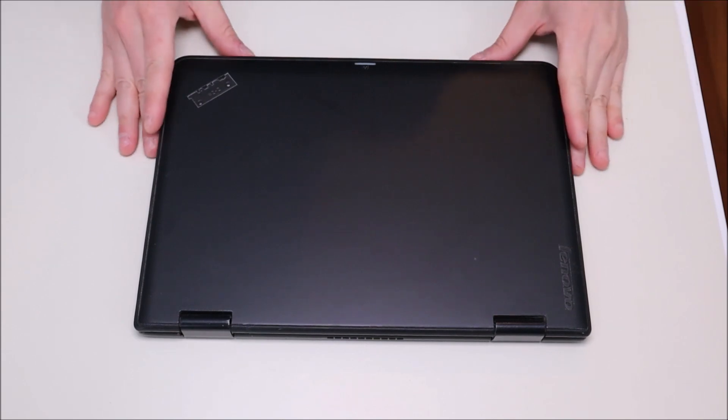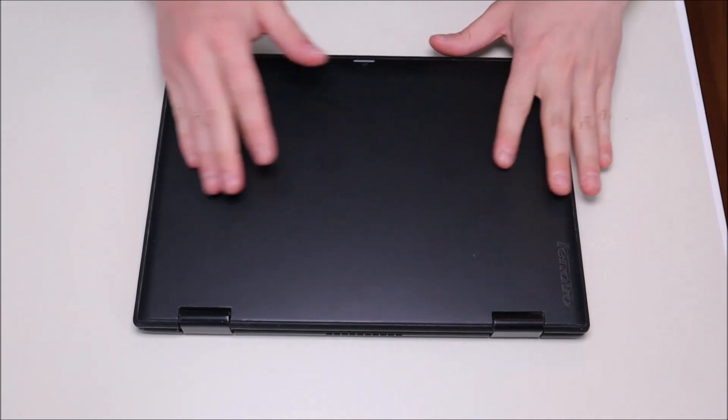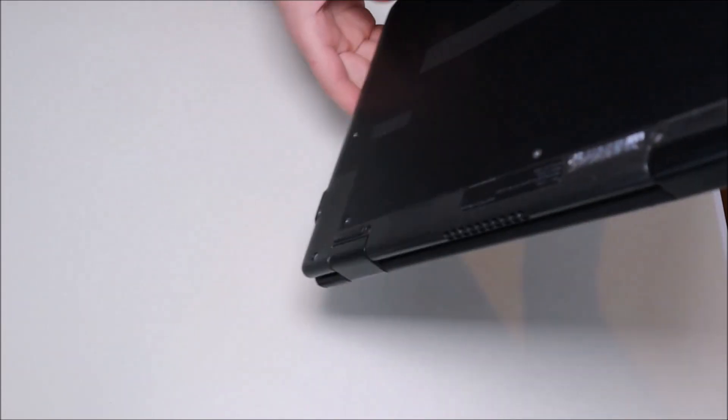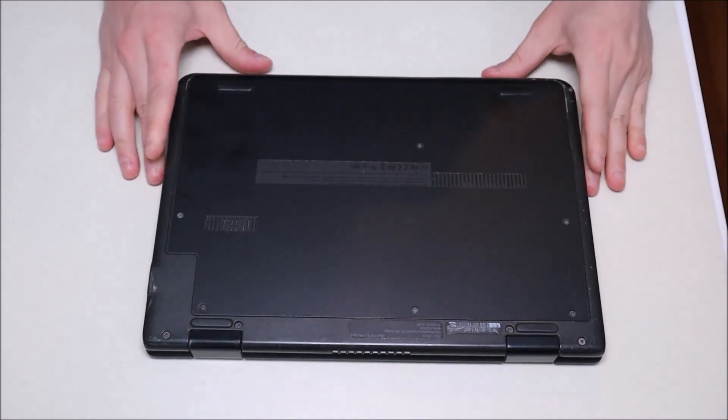The first thing to do before getting into any computer is to turn it off and make sure that it's unplugged. We want as little power running through the computer as possible to limit the chances of damaging anything.